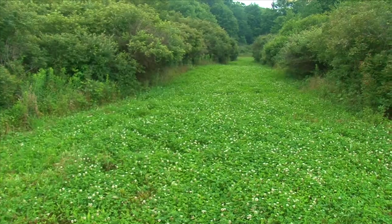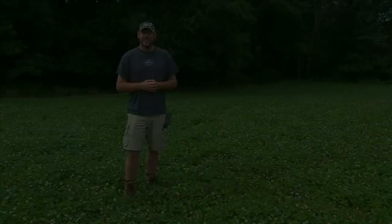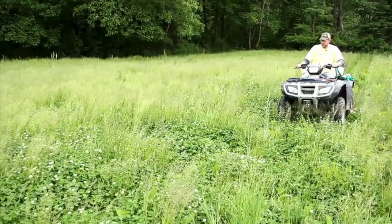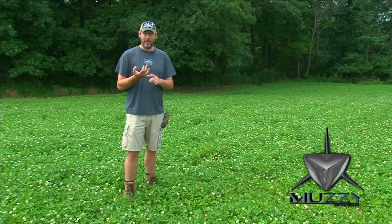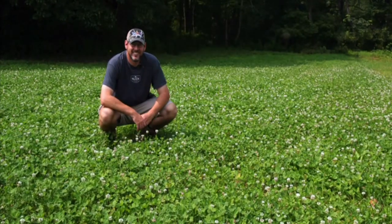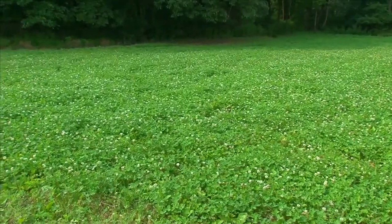Again, we talk about it and stress it all the time — you take care of these perennial plots and they can last you for a very long time. This is the grandpa plot, and if you remember, this was the one we said this is what you shouldn't do. We had grasses about two and a half to three feet tall. You can see behind me now we sprayed this with the ArrestMax, which took care of all those grasses, as well as the Slay for the broadleaf weeds, and behind us now we have nothing but a beautiful clover plot.